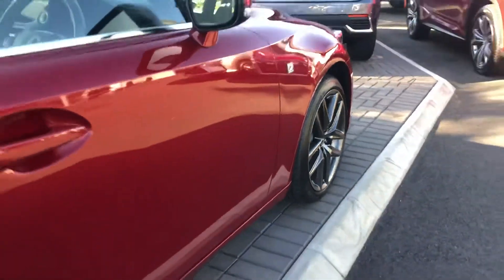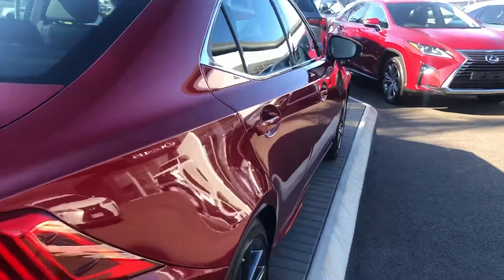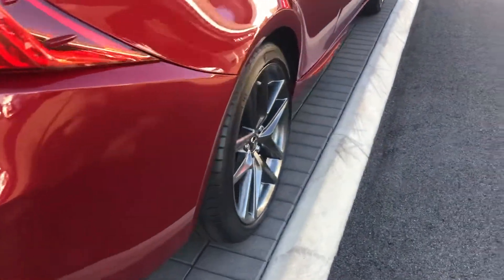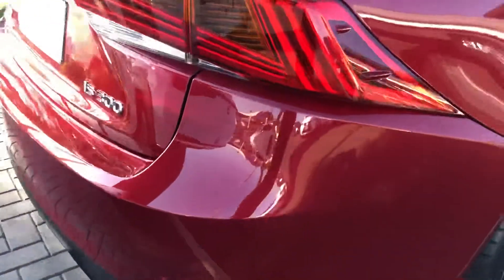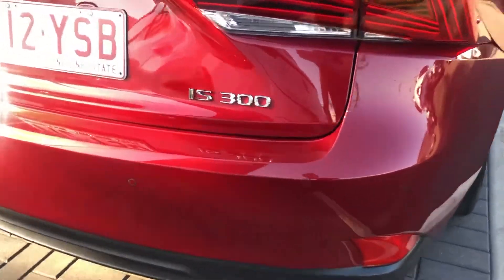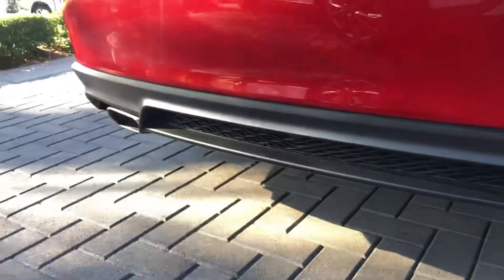Coming towards the bodywork of the rear now — really nice and straight. We're only just under 3,000 kilometres, so virtually brand new. Got your alloy wheels at the back, great tyre tread there as well. As I said, it's only got 3,000 k on it. Coming towards the rear, you've got your sensors and you do have the dual exhaust tips there as well.